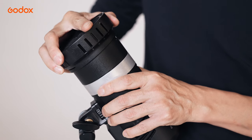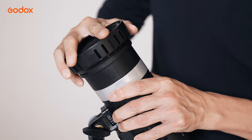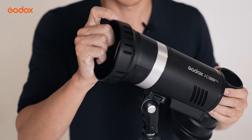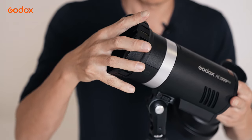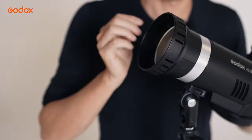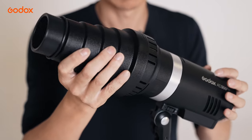Both Snoot and Grid can be attached to a Standard Modifier or Bare Bulb. Taking the AD300 Pro as an example, Snoot and Grid can be attached to the Compact Standard Reflector via the AD-AS Adapter.